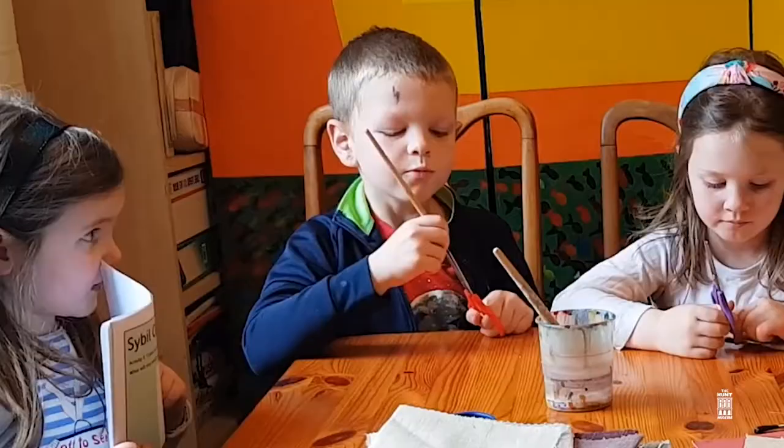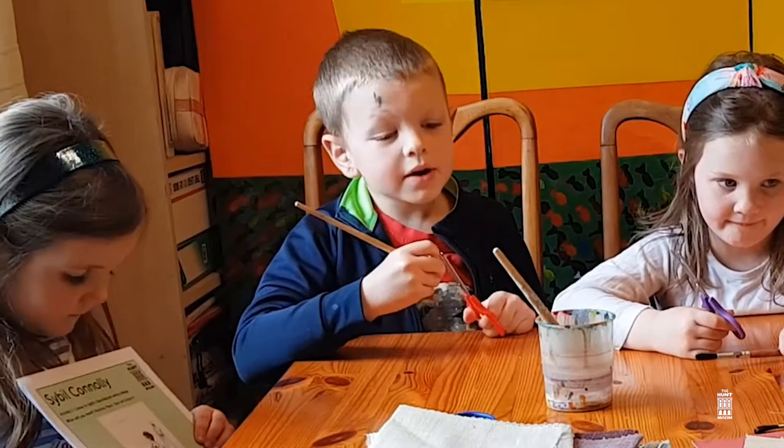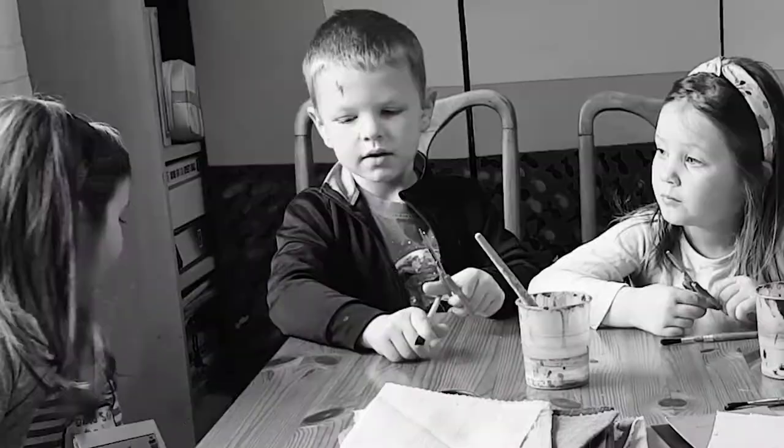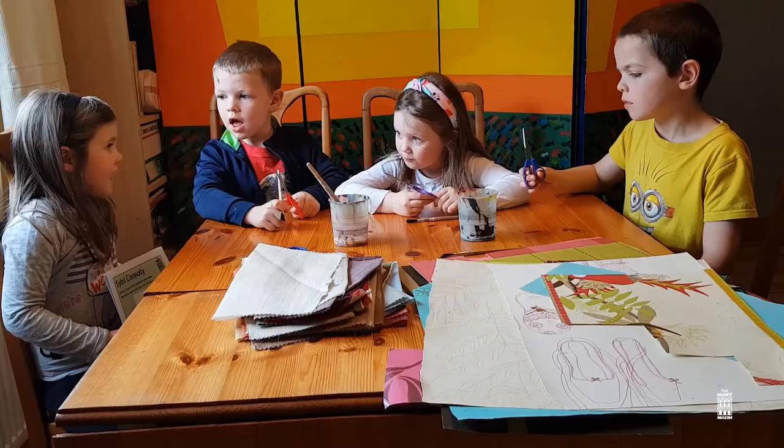What will we need? We will need material, paper, glue, a paintbrush and scissors. And what else? We need to print out our colouring book.